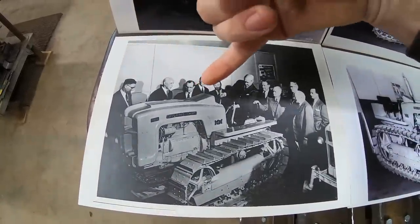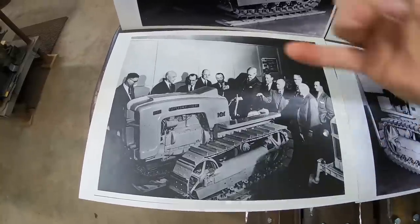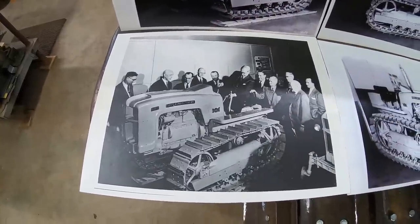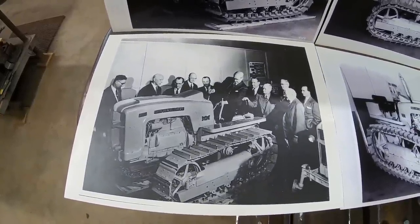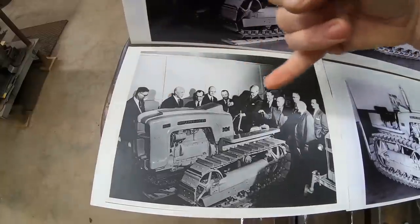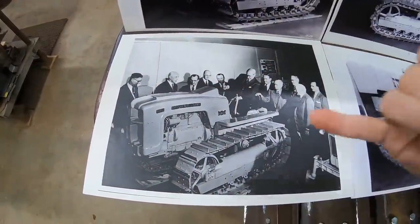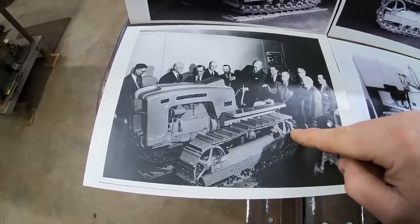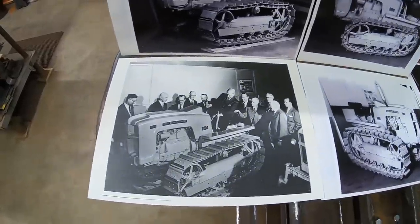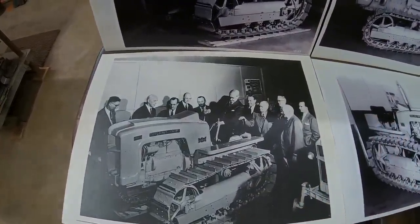I can tell you who every one of these guys were — their backgrounds, which ones were Moline guys, which ones were outsiders, which ones were just money guys. The scandals going on here are crazy. Not only would these guys rather not be around each other, they're sitting on a prototype Minneapolis Moline that is mounted on a production Caterpillar D2 undercarriage — and Caterpillar didn't even know they were using it for the picture. Just the breakdown of this photo right here could be an episode all its own.